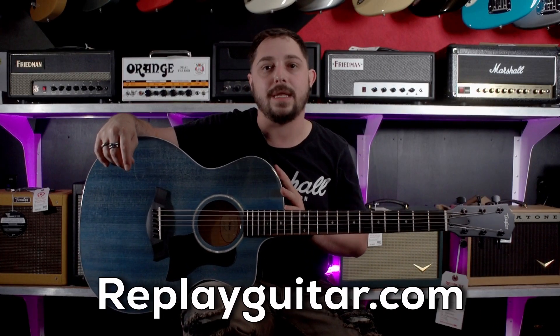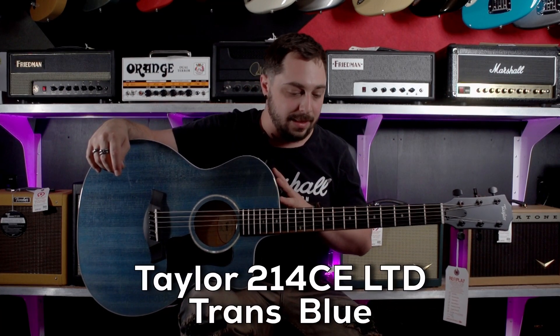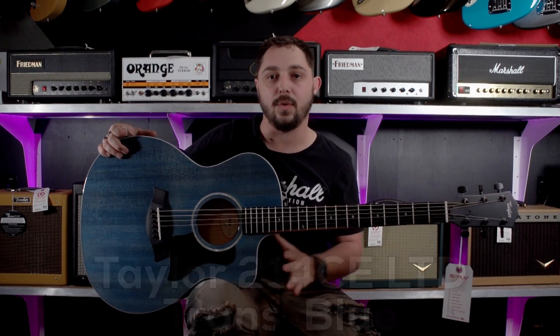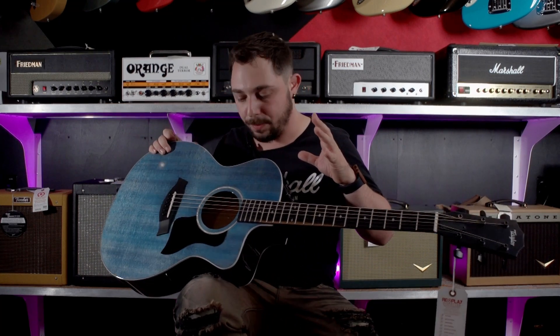Check out this wonderful Taylor that just made it here into the guitar shop. This is a limited edition Taylor 214CE. The CE stands for the cutaway and the electric, and the color is that trans blue. Very pretty guitar.